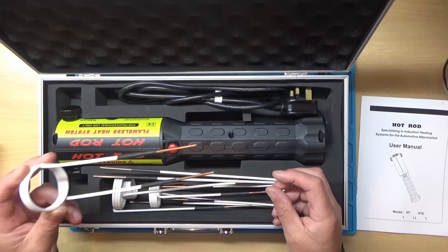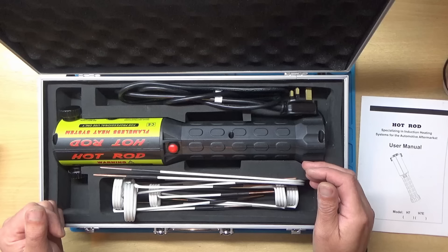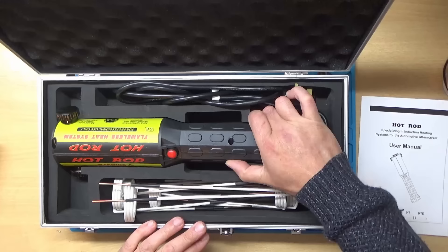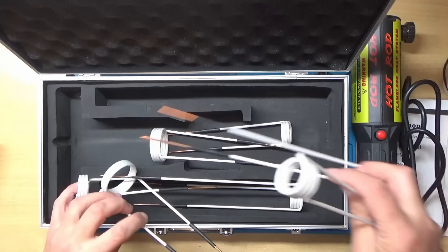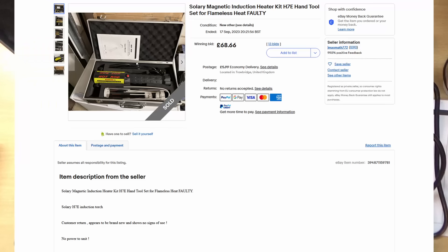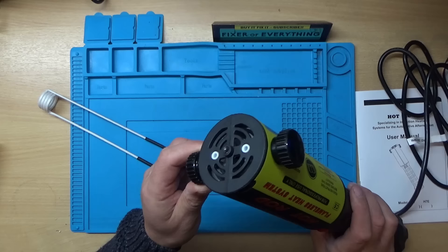This one was advertised as faulty or not working and it looks pretty much brand new. We'll take it out of the box, plug it in and see what it does - it's quite heavy. We'll get one of these coil things out - that's the smallest one, we'll try that one. All of these look in unused condition. I think I paid around £80 for this and they retail for around £200, so hopefully we'll be able to repair it.